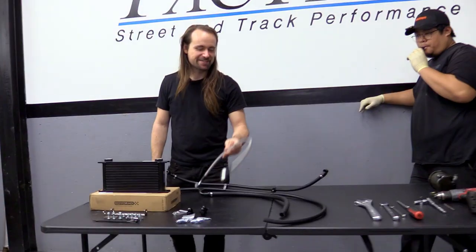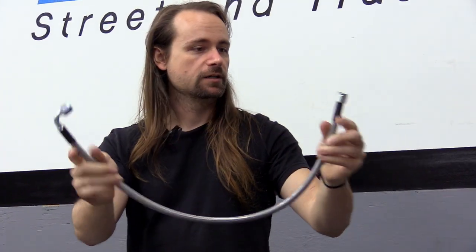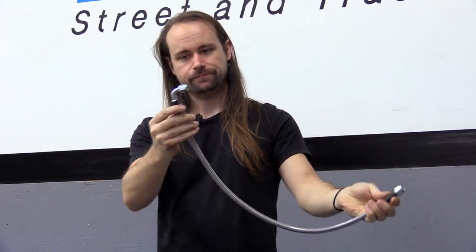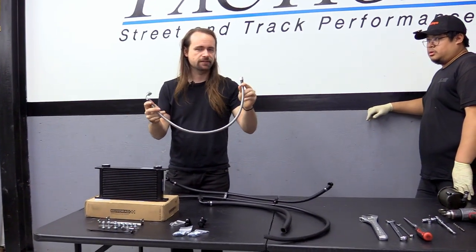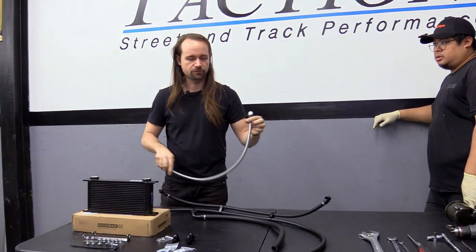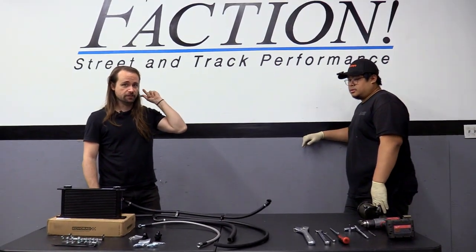We also include the high pressure power steering line — stainless steel braided with crimped-on AN fittings. It's slightly longer than ideal but gives you the option to route it wherever you want depending on your setup.